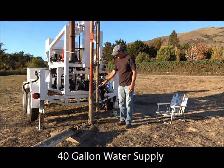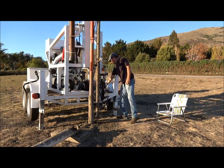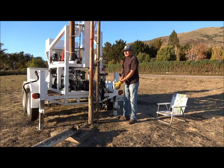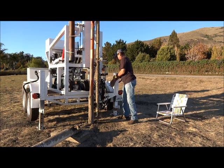At various intervals, water from the onboard 40 gallon storage tank is added to the borehole to enable the cuttings to become a slurry that is bailed out from the hole at 2 to 3 foot intervals.